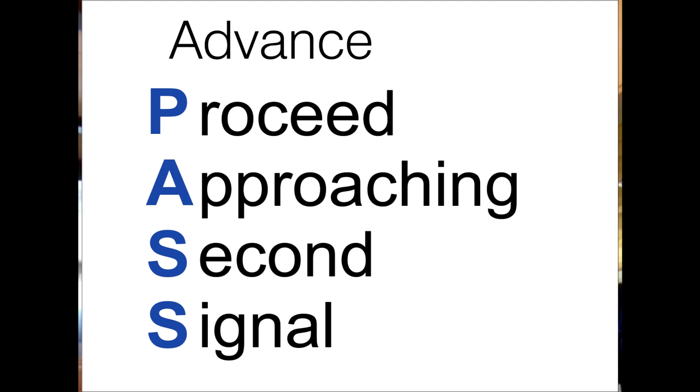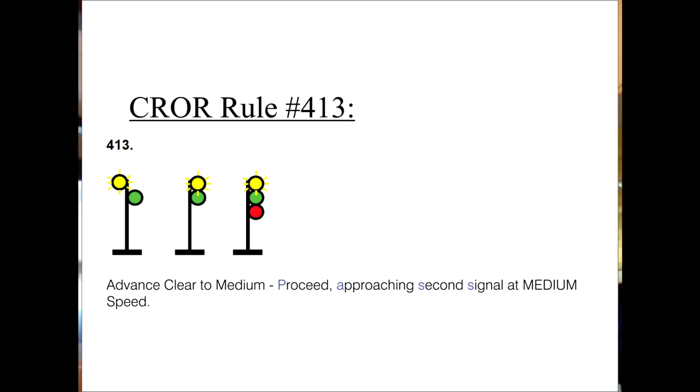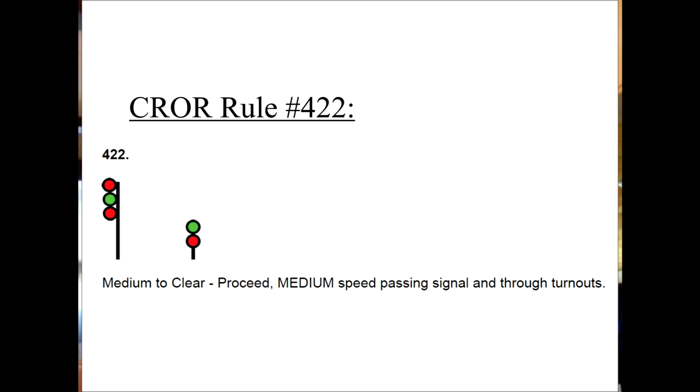There are patterns to the verbiage which you learn. One tip given to us by our instructor was for the advance signals: in football, you have an advance pass. If it's an advance signal, look for the pass — proceed, approaching second signal. So advance clear to medium would be: proceed, approaching second signal at medium speed. If it's a speed to clear signal such as medium to clear, slow to clear, diverging to clear, or limited to clear, it's simply proceed — because you are going to pass this signal — then the speed you are supposed to proceed at, and the same instruction for every single one: passing signal and through turnouts. So medium to clear would be: proceed, medium speed, passing signal and through turnouts.